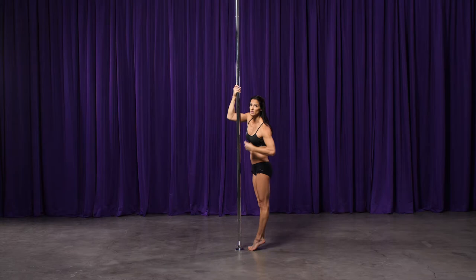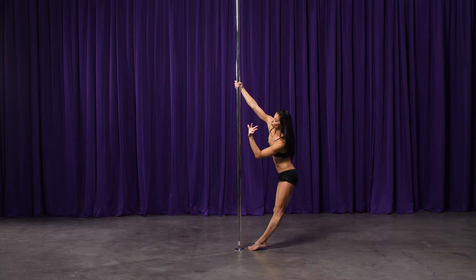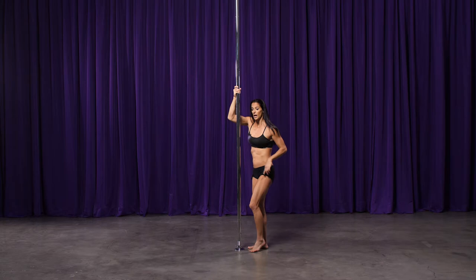As I pivot, I want to let myself pivot on the ball of my feet. Continue to keep your legs straight until you hit that point where you feel the side of your knee hit the pole. When you hit that point, then bend your legs.